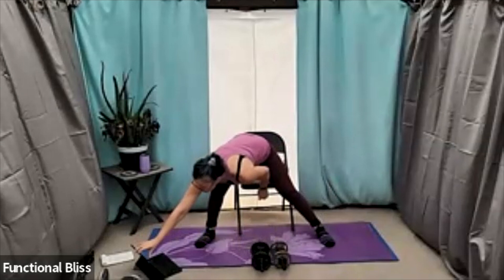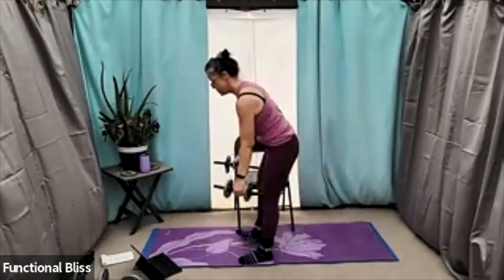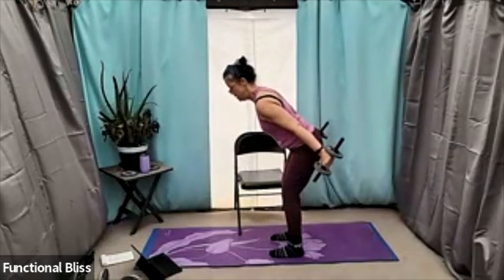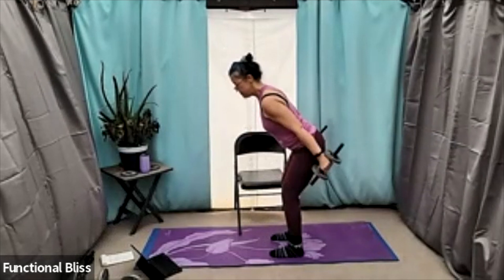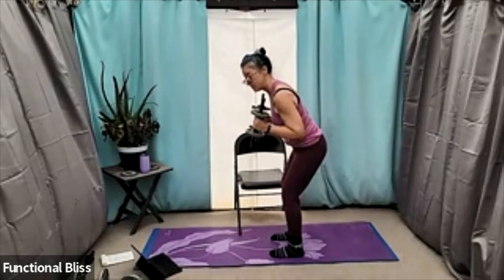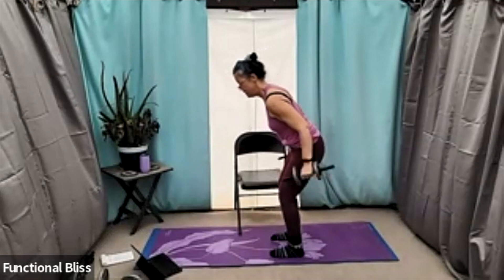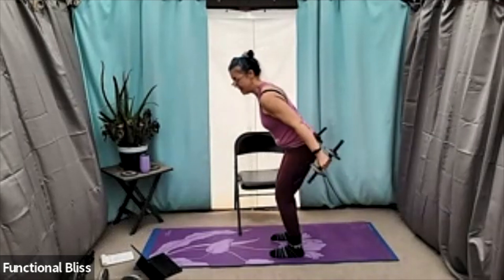Time. All right, up next — tricep kickback, seated or standing. I like standing for this one. One minute on the clock, here we go. Nice half crouch, elbows in, and kick it back — try for that little three count so you can really squeeze and really work the triceps. Pro tip: try to tuck your tail under just a little bit. A lot of us tend to stick our tush out like we're doing a hip hinge, but if you tuck your tail under it's actually a little more supported and easier on your lower back. Nice, 10 seconds to go.